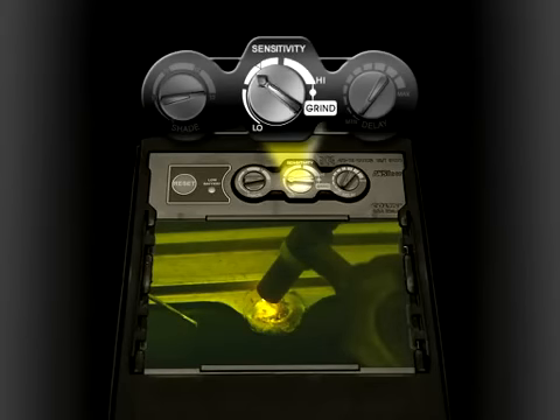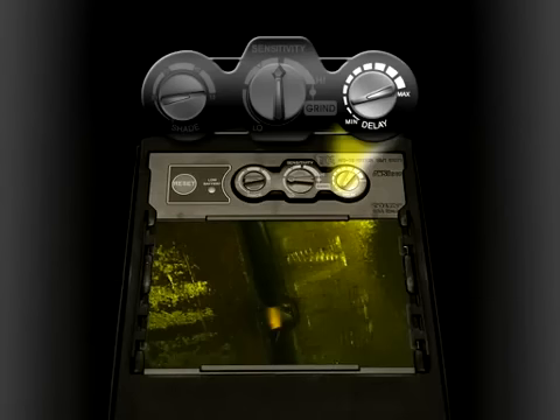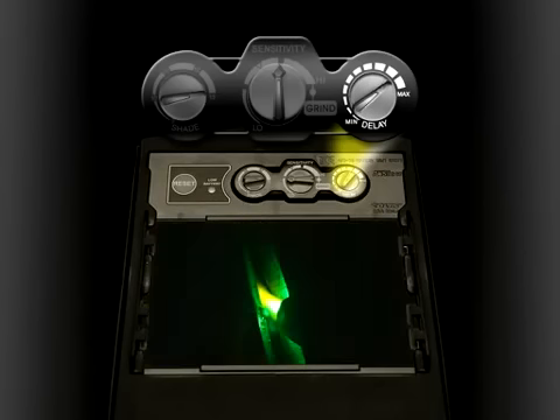Sensitivity can be set high enough to pick up 5-amp TIG arcs with ease, and the Elite lets welders set delay from 0.1 to 1.0 seconds to control how quickly the lens lightens again after each weld.